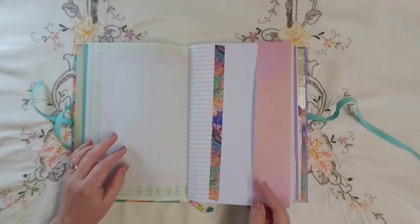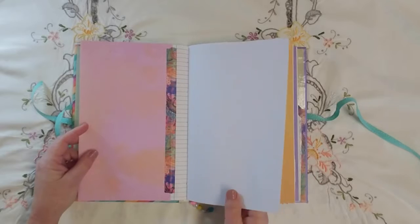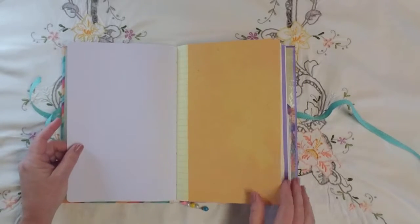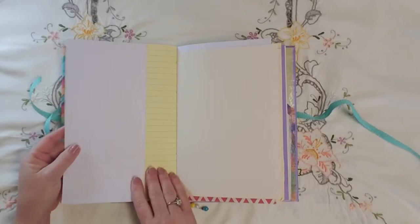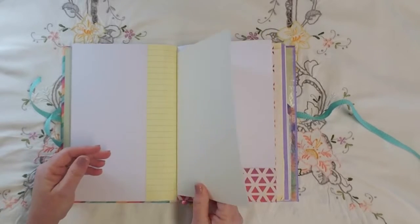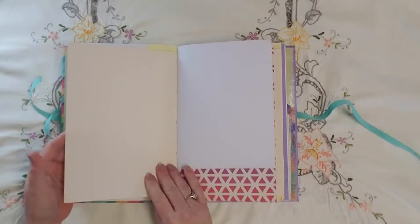More scrapbook paper that I turned into a side pocket, and some grid journal paper, and more scrapbook paper — this is actually a little sheet of very lightweight cardstock.